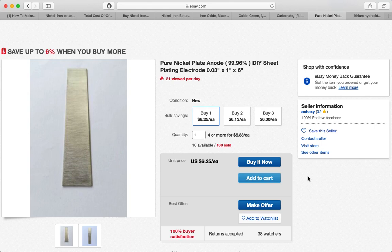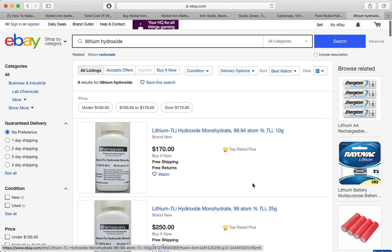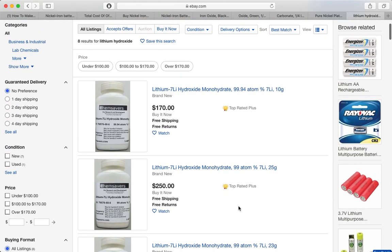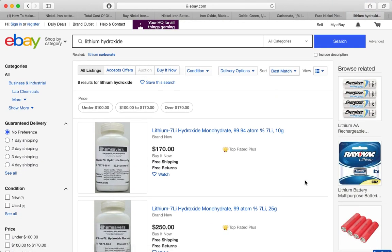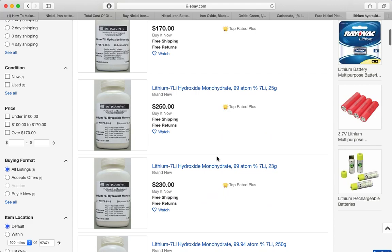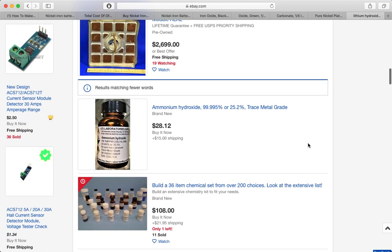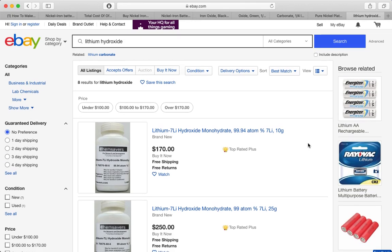The one possibly difficult or expensive thing to get is lithium hydroxide. This is used in extremely small quantities in the electrolyte itself and is supposed to improve efficiency. It's a relatively modern addition, so the battery should operate without it — we can just use potassium hydroxide, which is cheap and abundant. If we do want to experiment with it, you can get it on eBay, but it's expensive — around $170 — though that should be way more than we need even for a normal-size system. I'm going to look into more inexpensive ways to source it and experiment with whether we can just do away with it altogether.